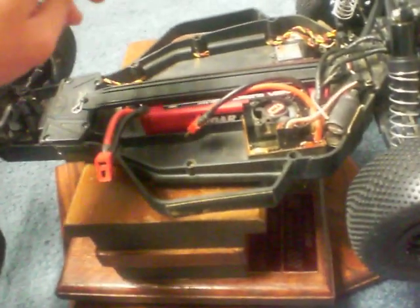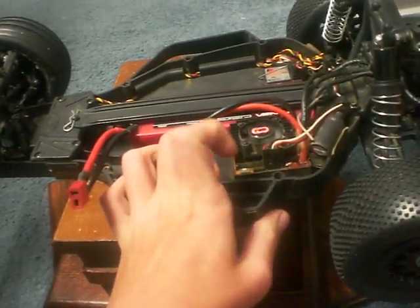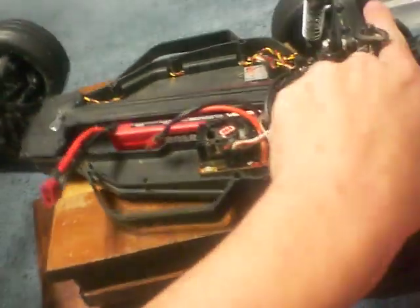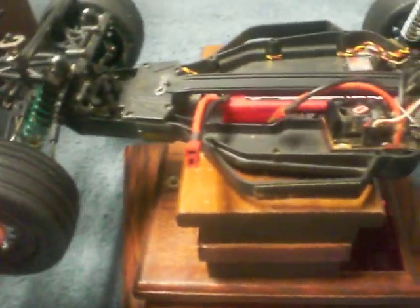In the RTR, you don't get a battery. You get a brushed-only ESC, which I think can handle a two-cell LiPo — I think it's got a low-voltage cutoff. And I think it's a 15-turn brushed motor.